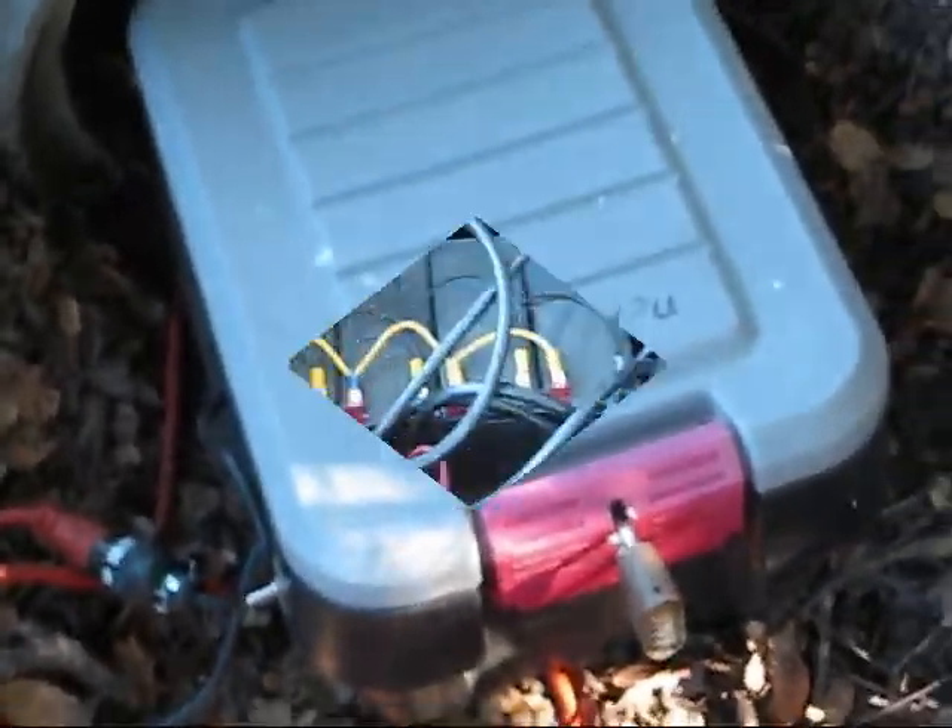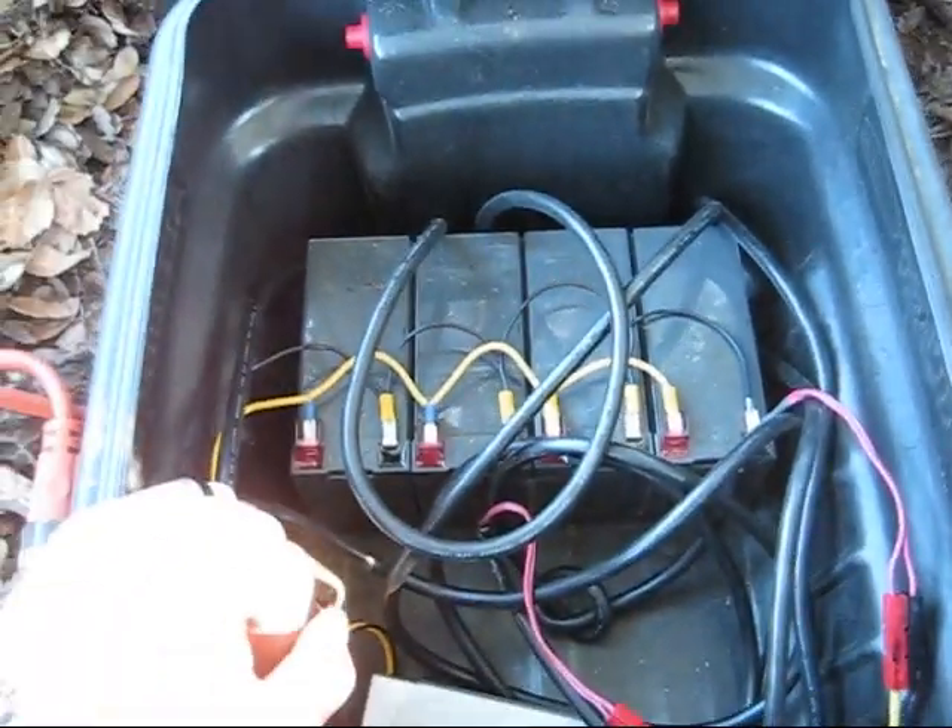If you follow this particular side of the light assembly, you'll see that it goes into this little box here in the ditch. Let's take a closer look at it. In the first video I showed you how I was going to power this up, but we'll do another review.